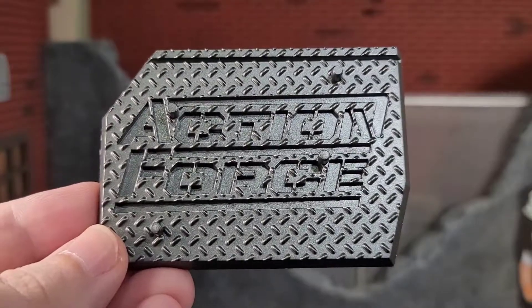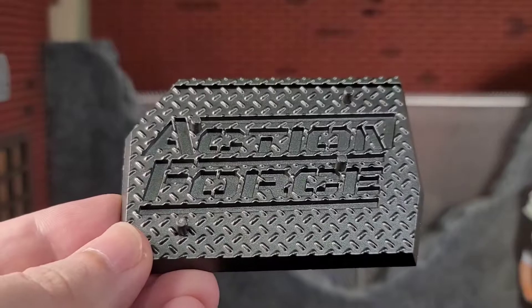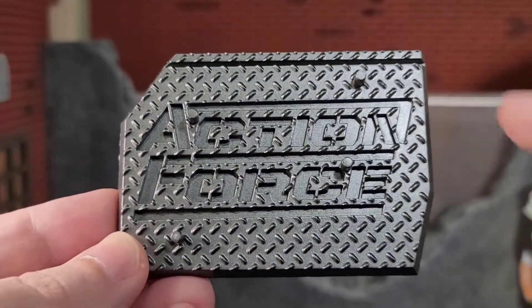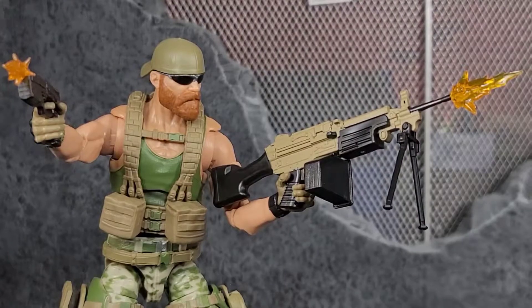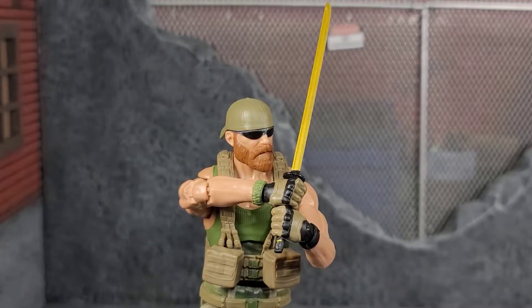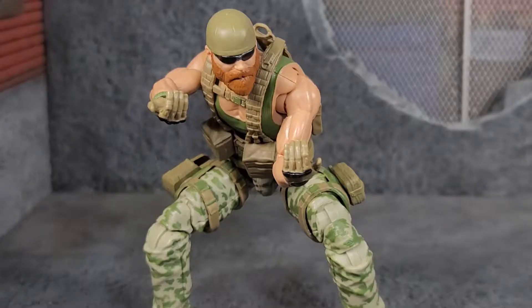Just like all the other Action Force figures, we get figure stands, and they look awesome — they've got the multiple foot pegs and the slot for the file card when you cut that out. Straight out of the package, Trigger comes with a pair of trigger finger hands, a pair of gripping hands, a pair of fist hands, and the final pair are the support hands.